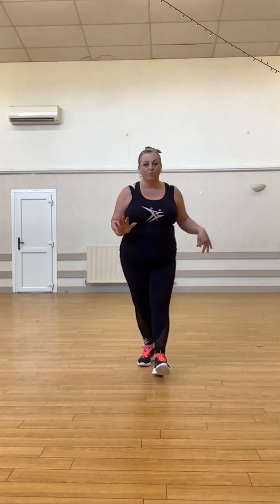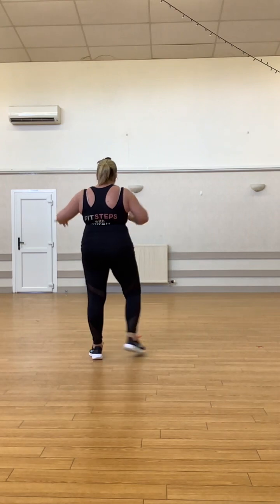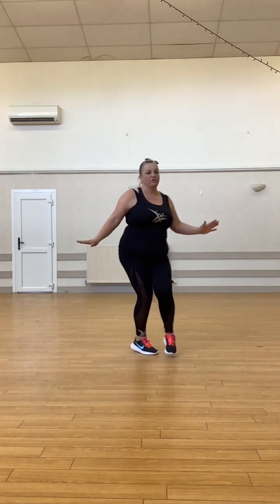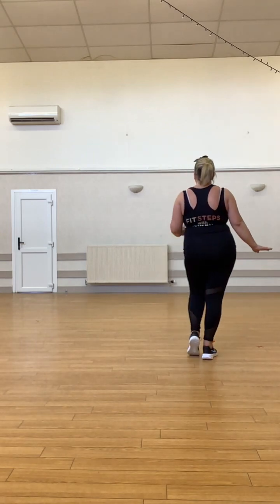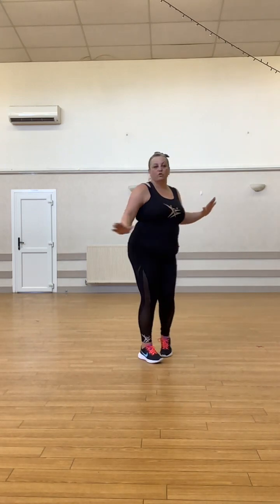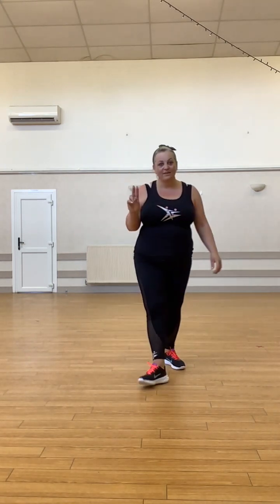The first one we did was the Sway and Turn, where we literally went: step tap, step tap, turn two three tap, step tap, step tap, turn two three tap. That was number one.